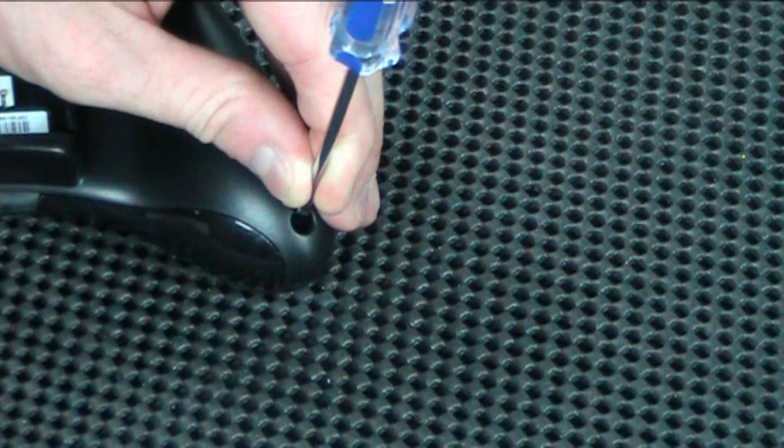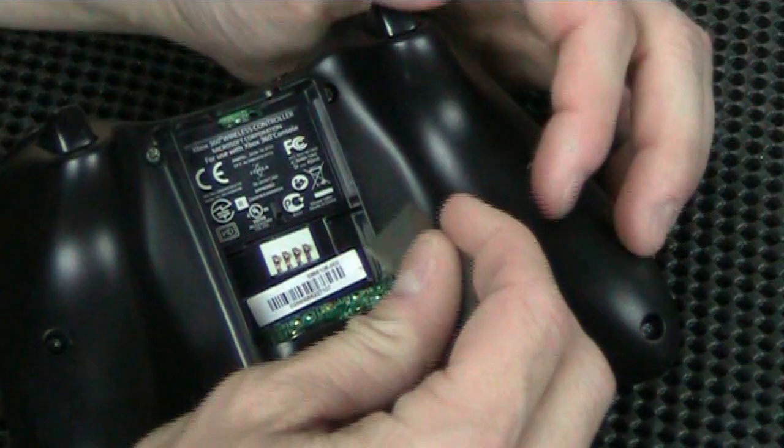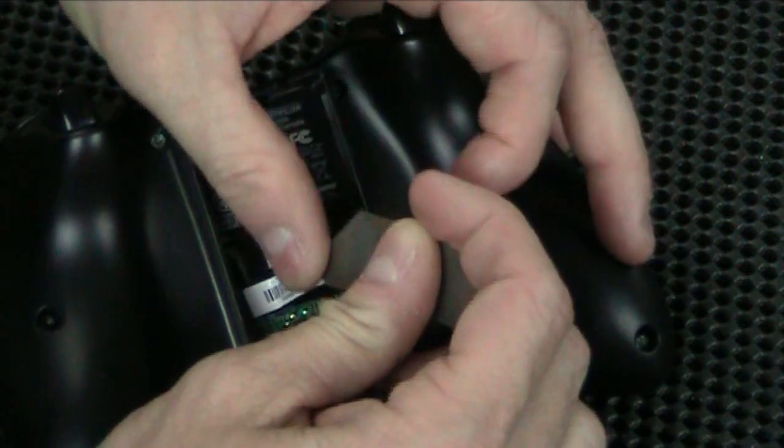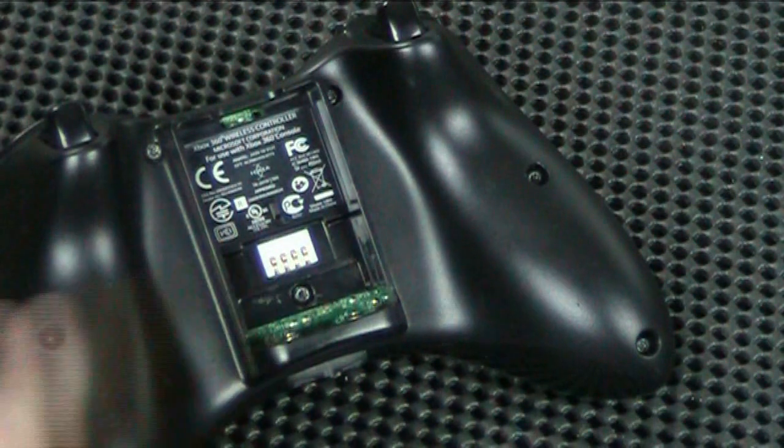The trick to these Torx screws is to really make sure the Torx screwdriver is seated in it correctly. You can just fidget with it and you'll feel it drop in. Once you have it in, don't just crank on it. Take it really slow while you put pressure down on it to make sure it doesn't come unseated, and that way you can keep from stripping the screw itself. To get to the hidden screw, the easiest thing is just to peel this label up, and the screw is sitting right there.